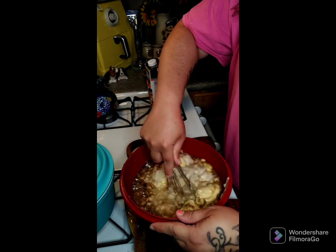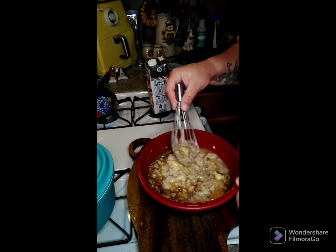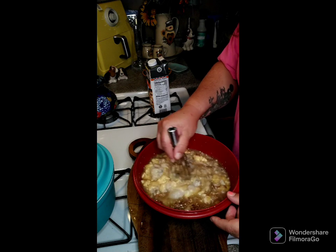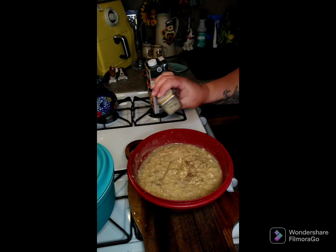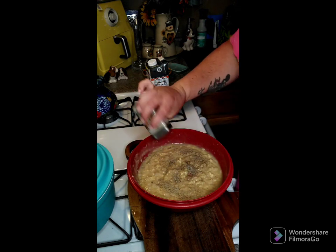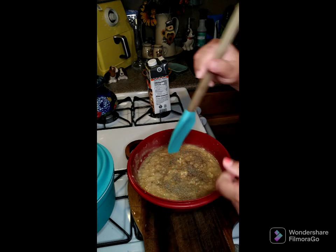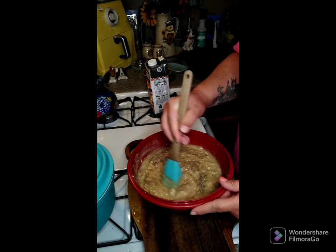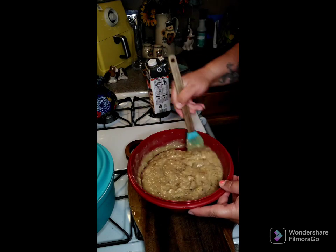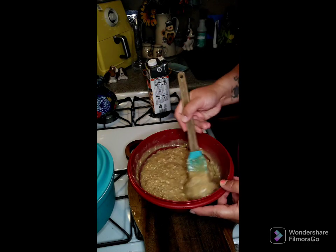Let's get this all mixed together — try not to spill it everywhere. Got a little bit of a splashy splash. We're going to add a dash of pepper. You don't need any salt; try to use low-sodium if you can. People can salt their own stuff.